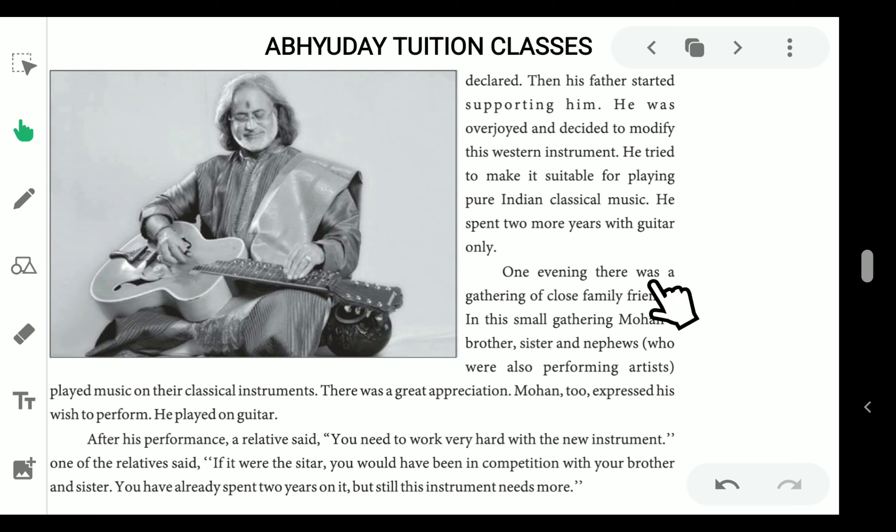One evening, there was a gathering of close family friends. In this small gathering, Mohan's brother, sister, and nephews who played music on their classical instruments and who were also performing artists performed, and there was great appreciation. Mohan too expressed his wish to perform. He played on guitar.